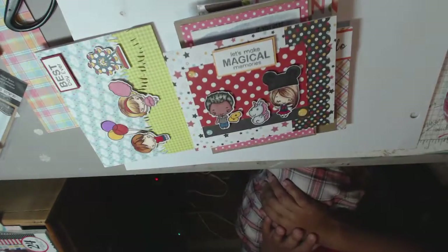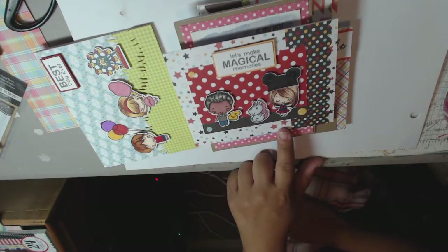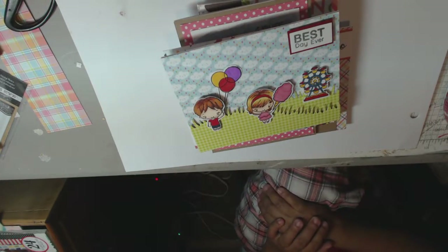And then I used my — it's the Greeting Farm Best Day Ever stamp set. So that one's more Disney themed, and then that one's like a little bit of a fair themed card.